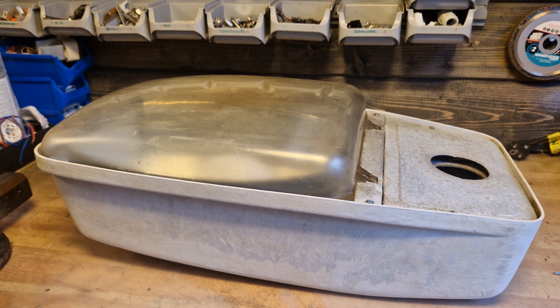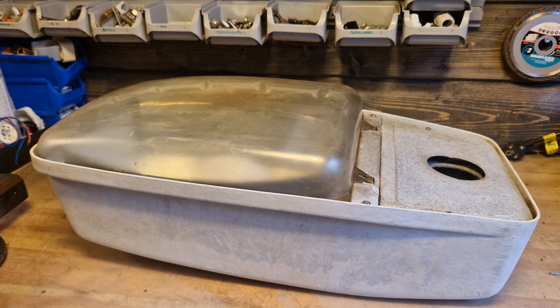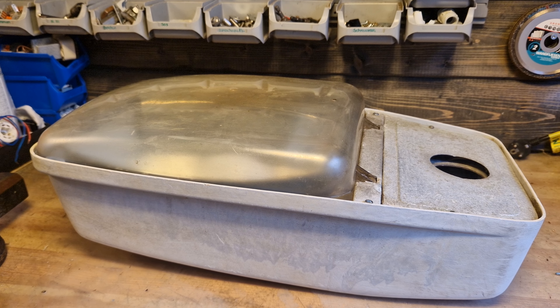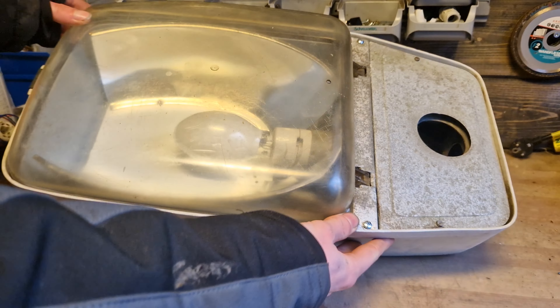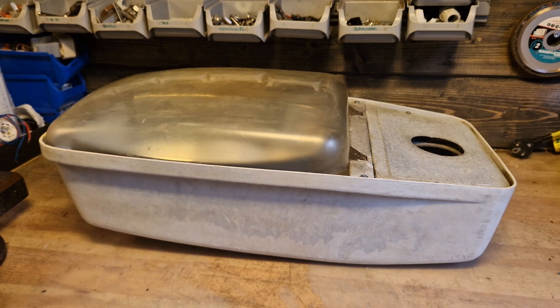Hello everyone, today it's time for a new collection video and this time we will be doing it about the Philips STS201. I've made various collection videos about the low pressure sodium version of this fixture, but this is the high pressure sodium version, which is still a fairly common fixture even though it's almost 50 years old.